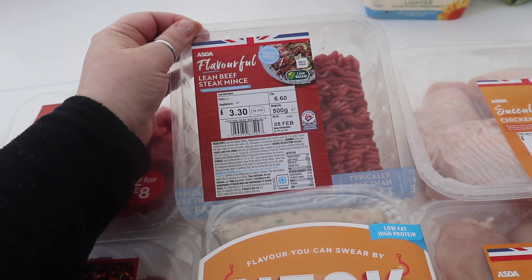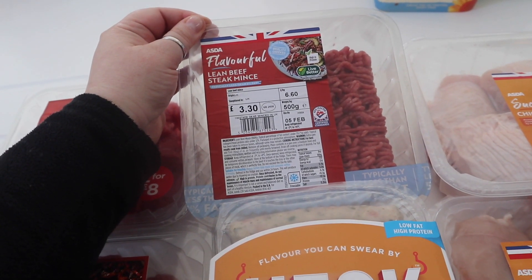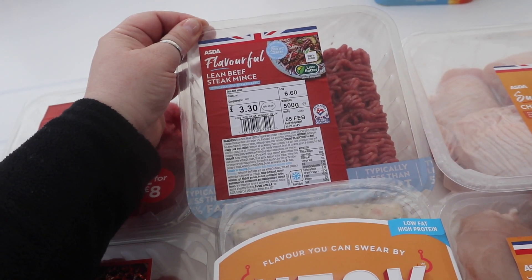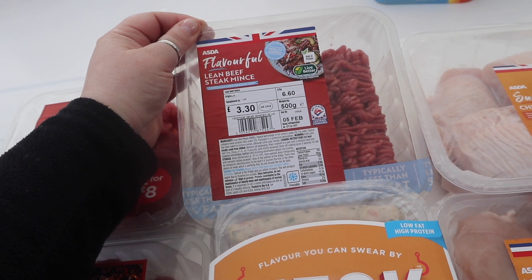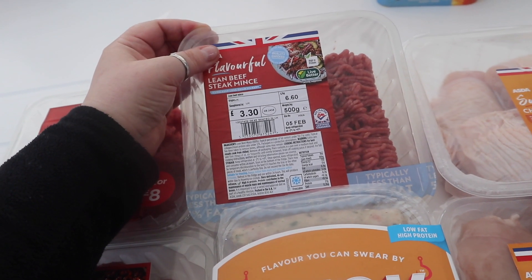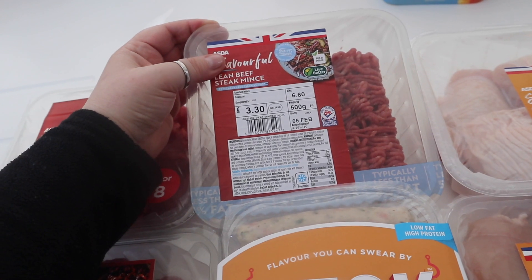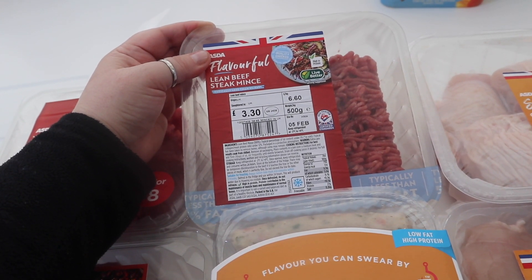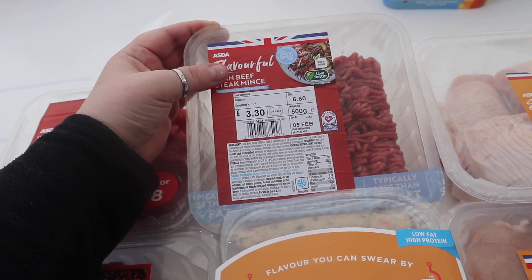Then we've got some mince. Who doesn't have a packet of mince in the fridge or freezer? This is lean beef steak mince. I do like the lamb mince, but it's a bit more fatty. So that's some nice beef steak mince — great for bolognese, chilli, or even homemade burgers or homemade meatballs. That's what I did with it last time.